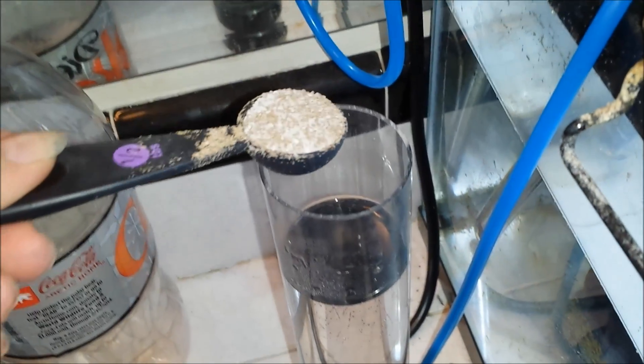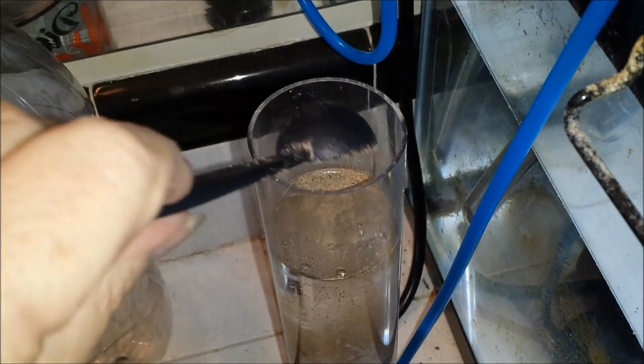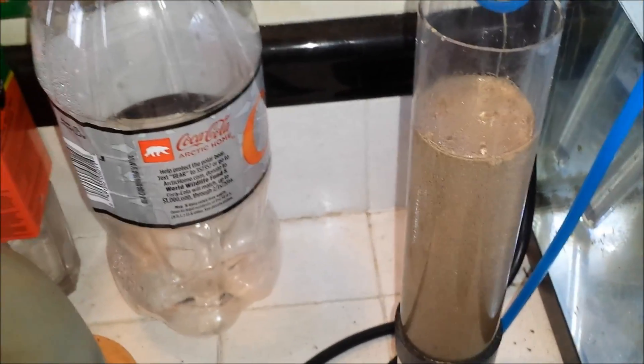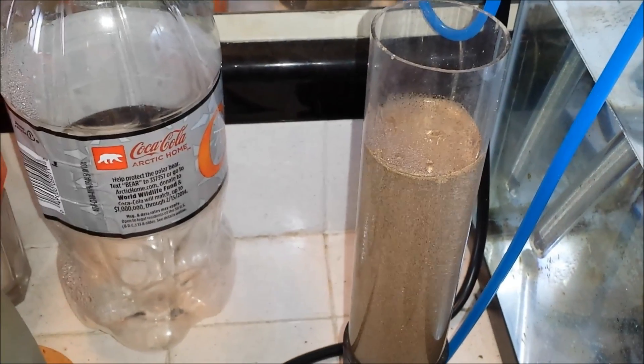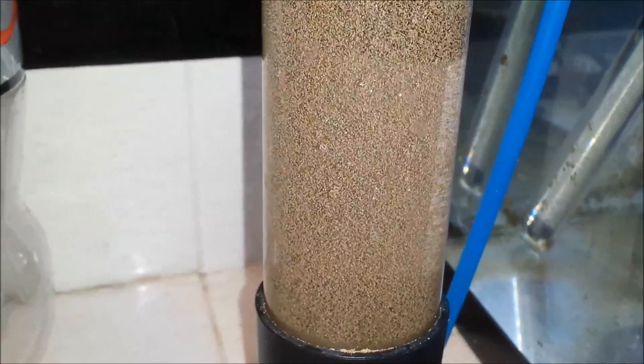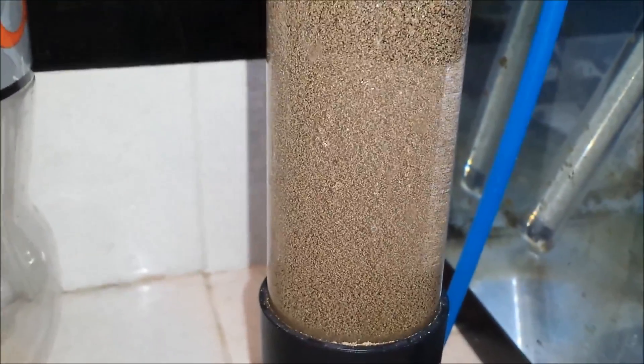Then I use my half tablespoon measure for my hatchery — you'll have to use what's appropriate for your hatchery. Mine holds about a pint worth of water. What I like about this hatchery is it has the collection from the bottom through that blue airline tube, so I use it to pump air through as well as to collect the brine shrimp out of the bottom after they hatch.